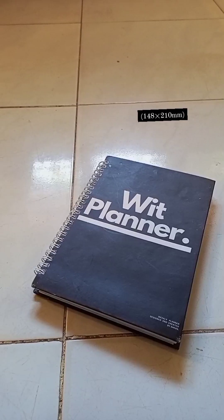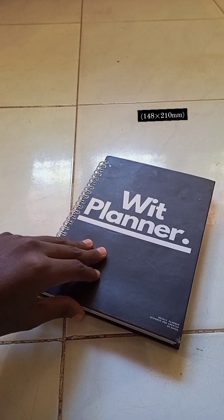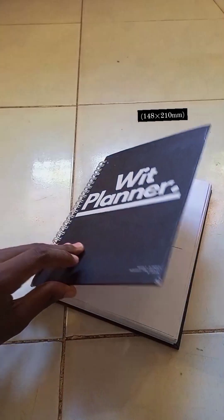For a bit more context, the size of this planner is A5 — I'll put the other dimensions on screen. Carrying on with the minimalistic theme, the first thing you see when you open this planner is this page.